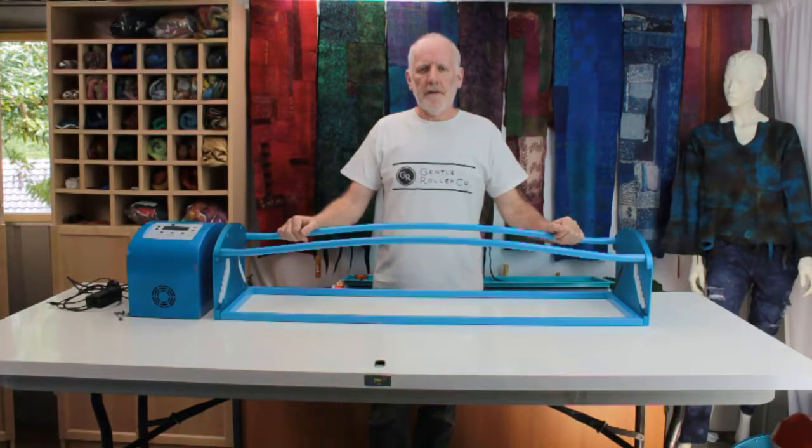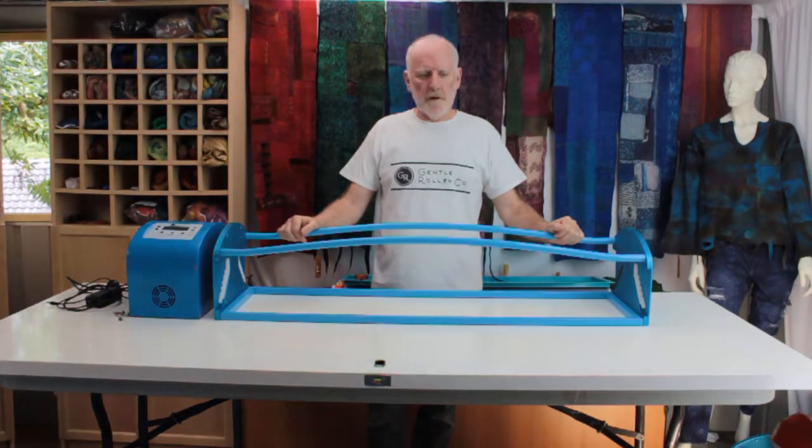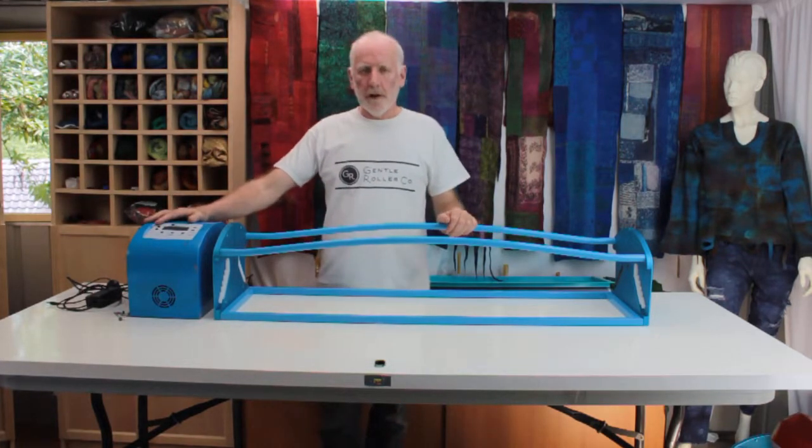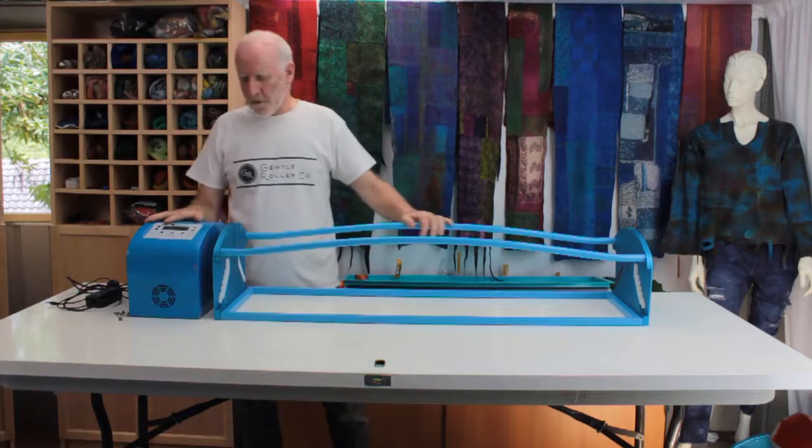Hello everybody. Over the next few minutes I'm going to show you how to assemble your Joni's Gentle Roller. It will have arrived in two cartons, a large carton and a small carton.